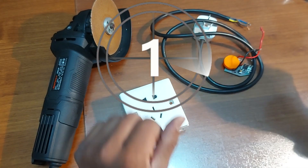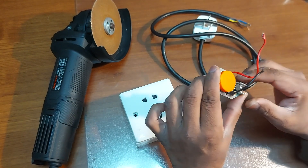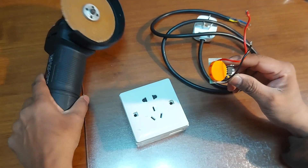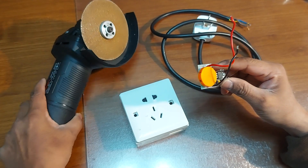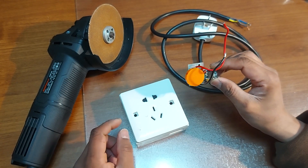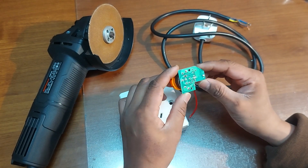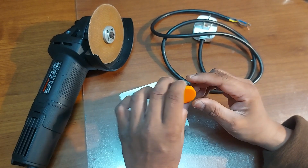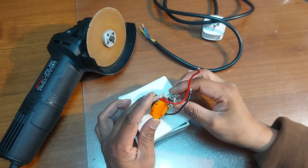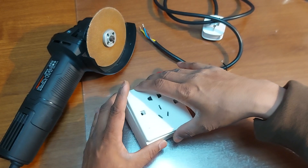Hello friends, today I want to show you a speed controller for an angle grinder machine — how to control the speed. Last time I made a video with another controller, but this time I want to make a video with a different type of controller. You can buy it from Amazon, eBay, or any other online shop.